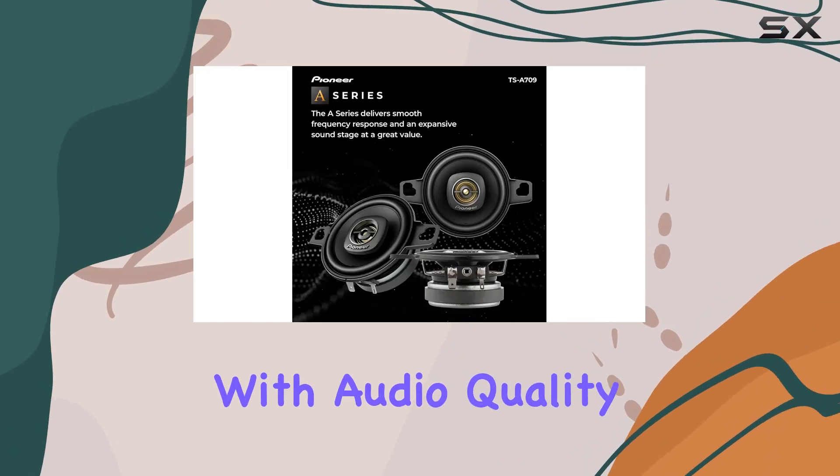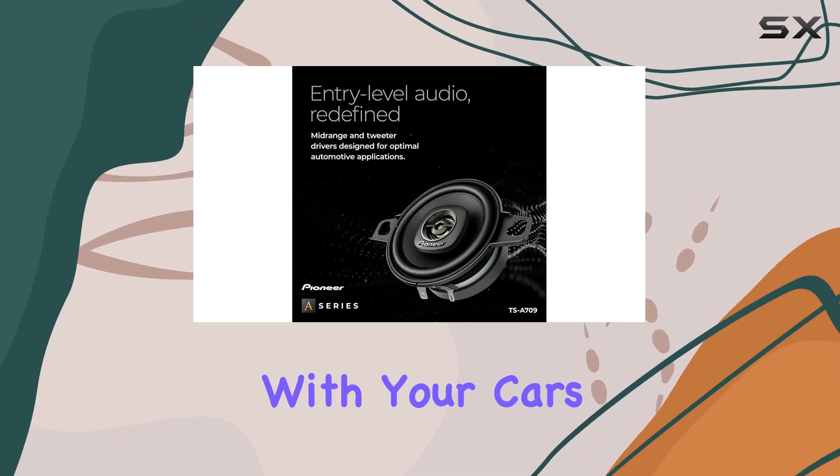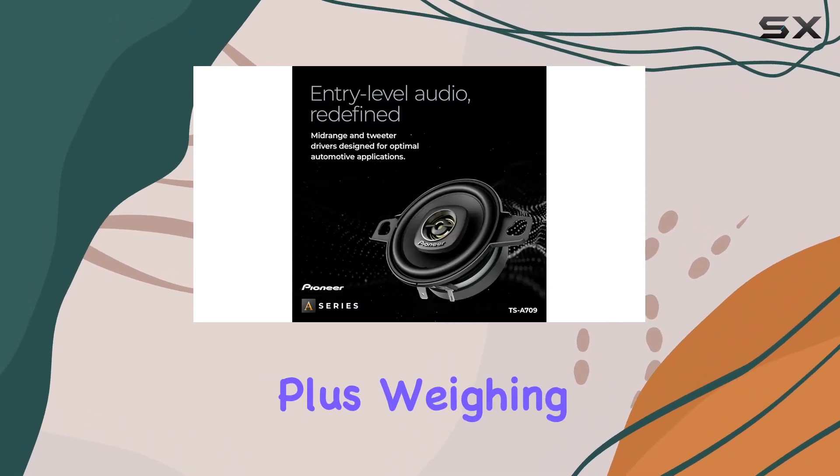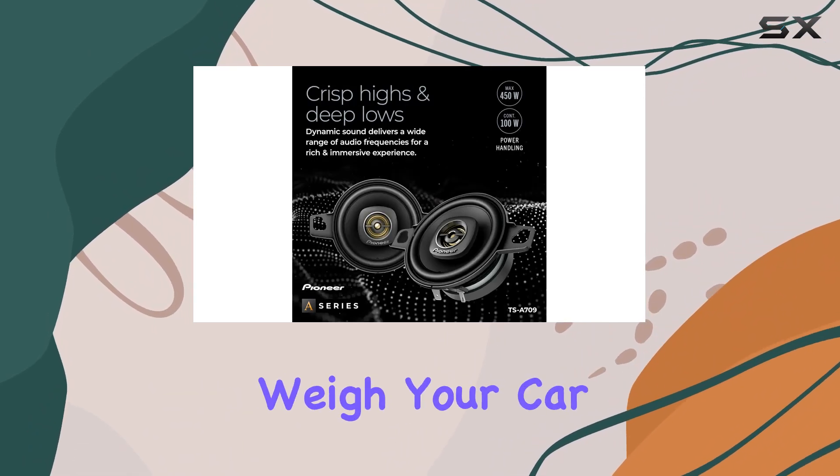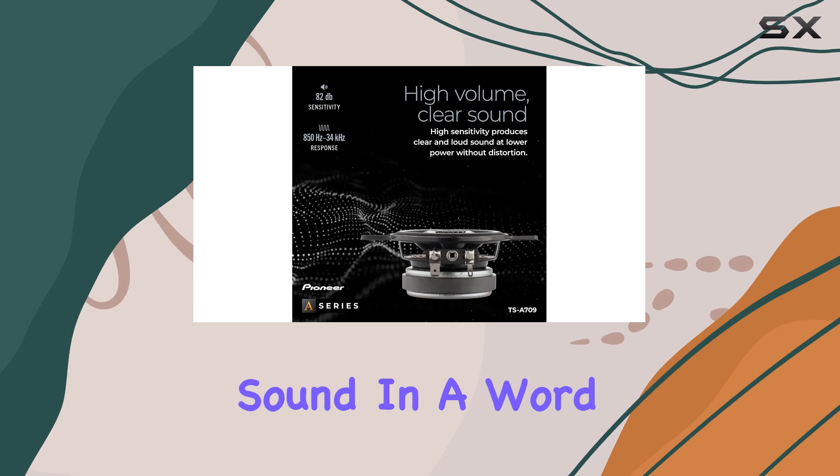Installation is a breeze thanks to the coaxial design, and the inline crossover network with audio quality capacitor ensures seamless integration with your car's audio system. Plus, weighing in at just 0.54 pounds per speaker, these won't weigh your car down.